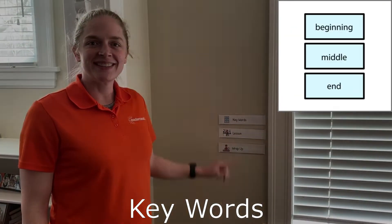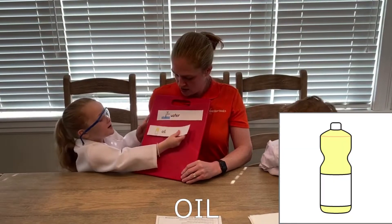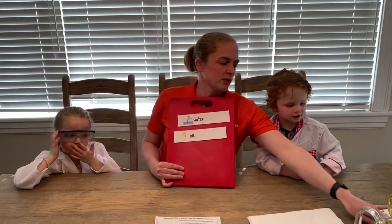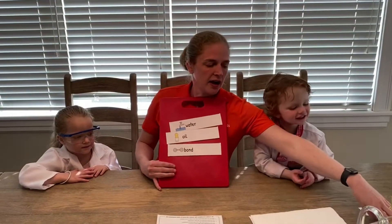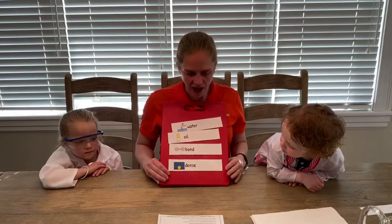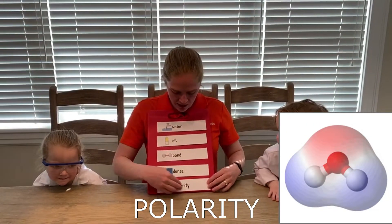Let's learn our key words. Our first word is water. Our second word is oil. We're going to use these two things in our experiment. Our third word is bond — this is the attraction between two molecules. Our next word is density — how much space something takes up in comparison to its mass. Our last word is polarity — this is the way atoms stick to each other.